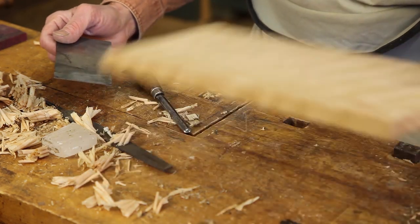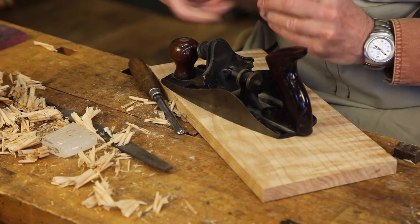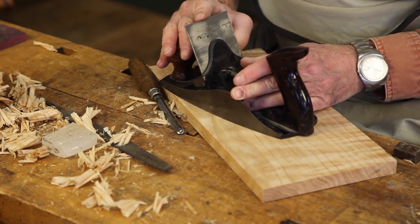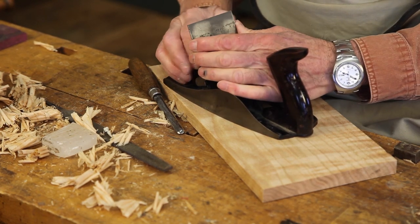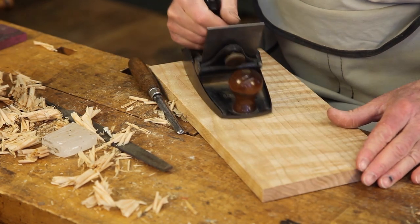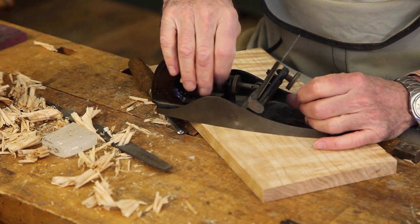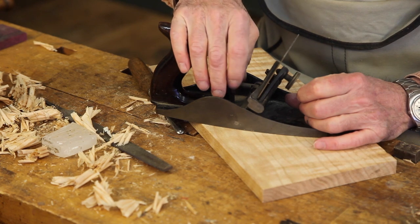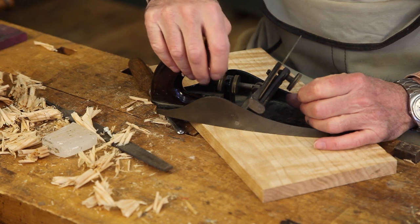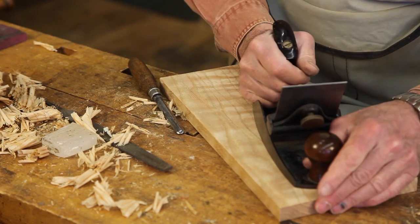We'll now reinstall that blade in the plane. Set the plane down — there's our burr edge that goes forward — just insert that blade in there, holding everything down, and tighten it. It won't cut very much at the moment, but by undoing this nut and bringing it a little further down, it now cuts very nicely.